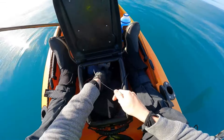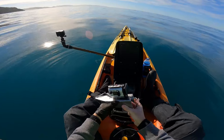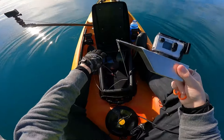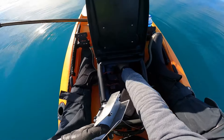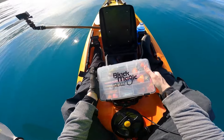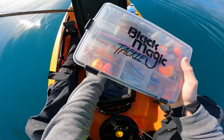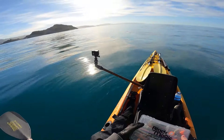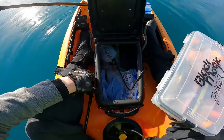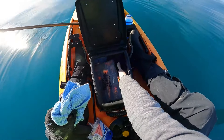Speaking of the underwater camera, I'll pull it out so you can have a quick look. I will be doing a setup video of this in the near future so stay tuned. I have that on this bracket in a Sony mount — it can go down to about 60 meters. Next up is my lower box — I've got all sorts of goodies in there that I'll go over another time. Underneath that is my ledger box with all my ledger rigs, a couple of live bait rigs, and anything else I might need out here.